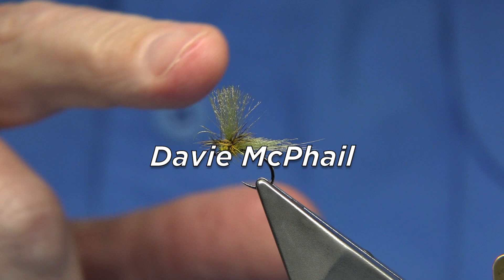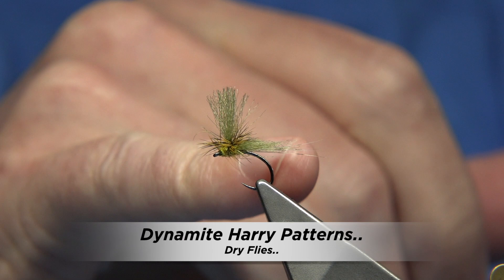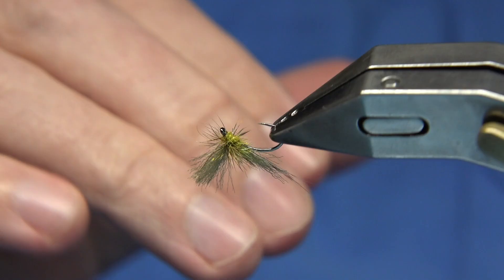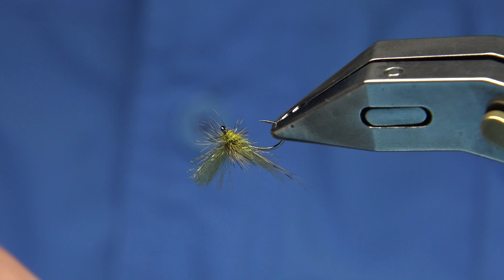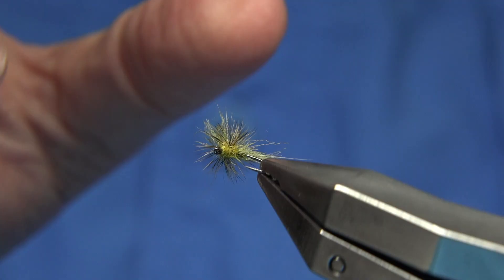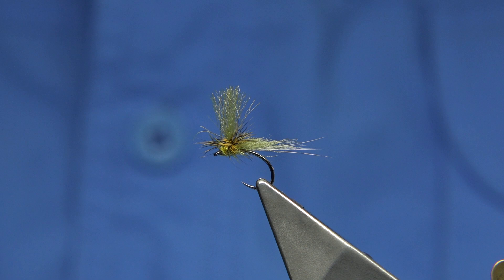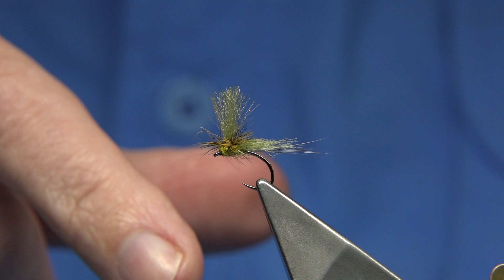A couple of days ago I did a video on this fly here. This is basically a Dynamite Harry and what I've done is added a tail to it, that's all. It worked so well for me, and I thought while I was tying some more because I ran out, I would show you this pattern as well as some of the others I tied. That one is on YouTube — you'll find it, Dynamite Harry.